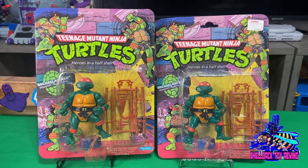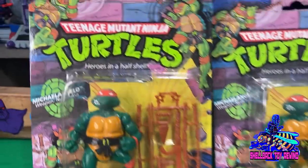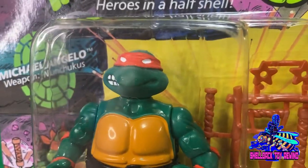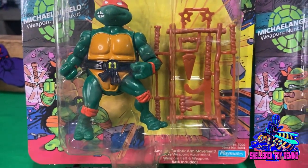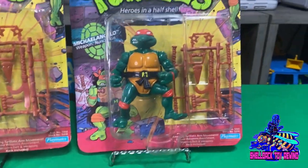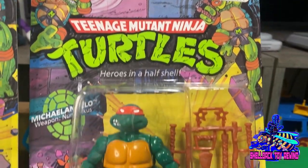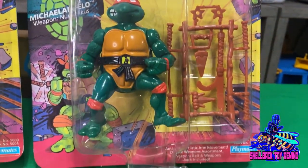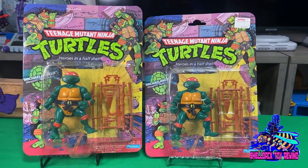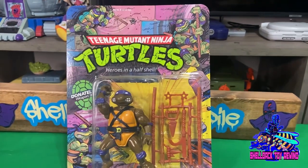For some reason I have two 10-back Mikeys — not that that's a problem or anything. Over here on the left he is unpunched. Looks like it could be a soft head; I'm pretty sure it is anyway. No braided nunchucks or anything like that. This one over here is unpunched but it does have the KB sticker. Do you guys like having a Toys R Us or KB sticker on there, or do you just like them clean without stickers? Let me know down in the comments. As for me, I like them both I guess.